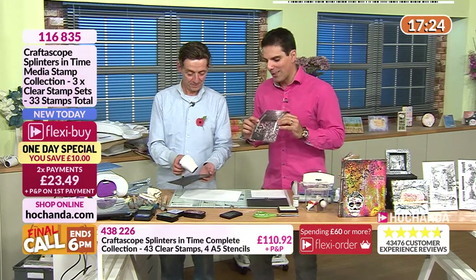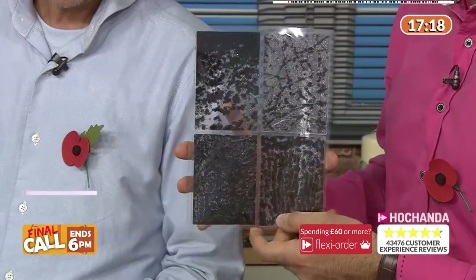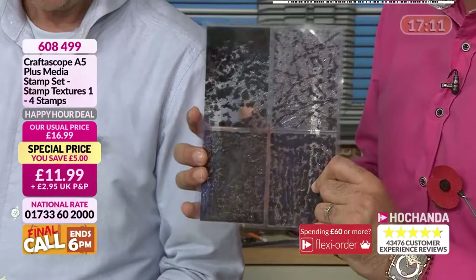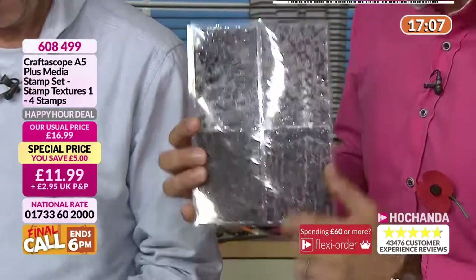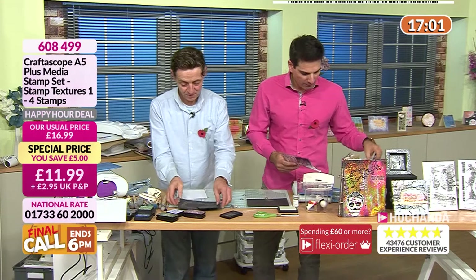We forgot we had the tape on the back to show you — you are getting all four of these fantastic texture stamps as a happy hour deal, just for this hour only. That's the whole point of the happy hour — we want to give you a great deal but it is time-generated. You've only got for this hour.